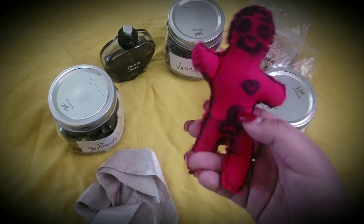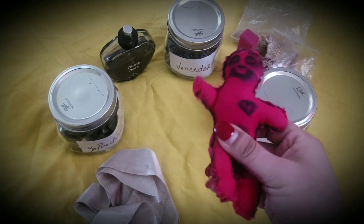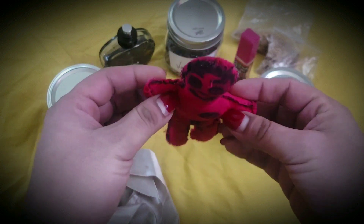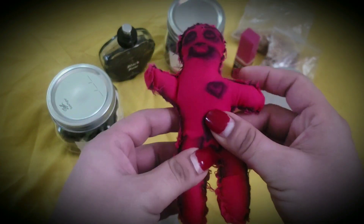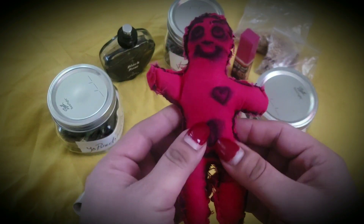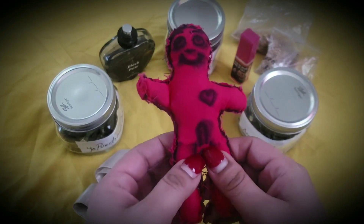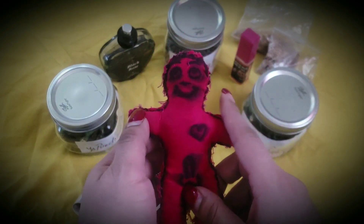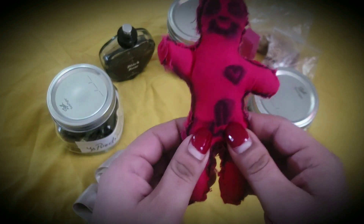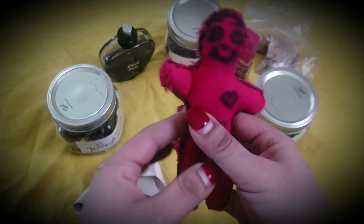So this is the doll, and it's kind of anatomically correct. When you make the doll, you want to use a dark pinkish material. Why? Because it's two colors together — dark red and light pink. Light pink is for unconditional love and red is for passion. When you bring these two colors together, you get a magenta, a reddish pink, which is ideal for working love magic on a particular person.